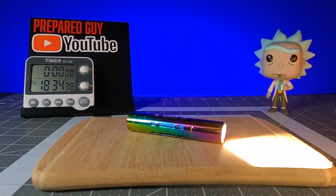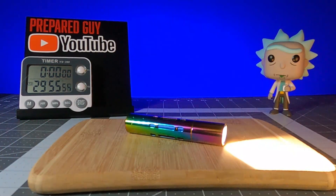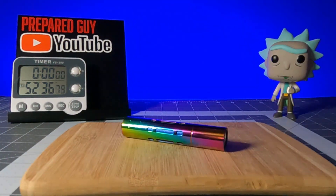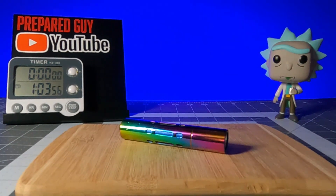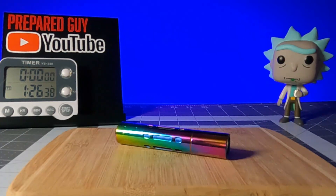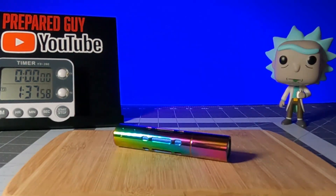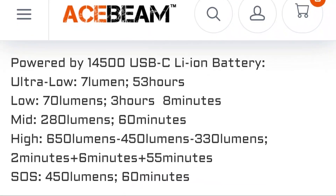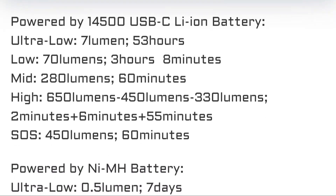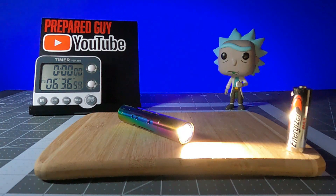During my runtime test, using the included 14500 rechargeable battery in the 650-lumen high mode, the Rider RX ran for a couple minutes before stepping down to 450 lumens for an additional couple minutes, and then to 330 lumens for the remainder of the test, for a total runtime of 45 minutes, which was kind of off by about 10 minutes, give or take, from the runtimes suggested in the manual.